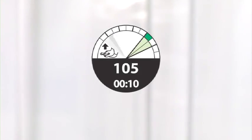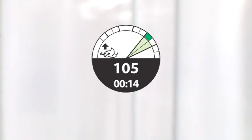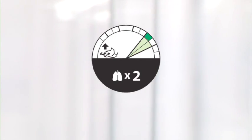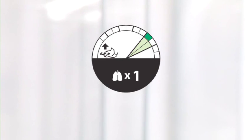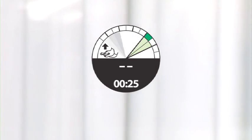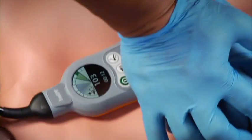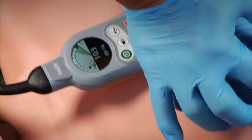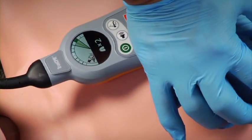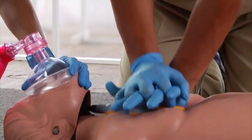TrueCPR will count you down to rescue breaths: three short tones to get ready, then two long tones when you should give breaths. Immediately resume chest compressions afterward.